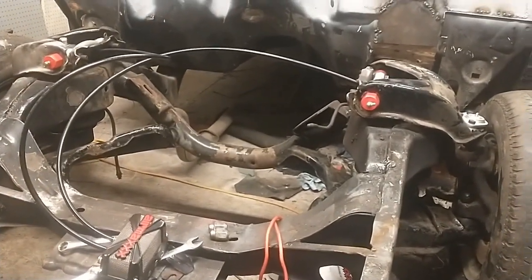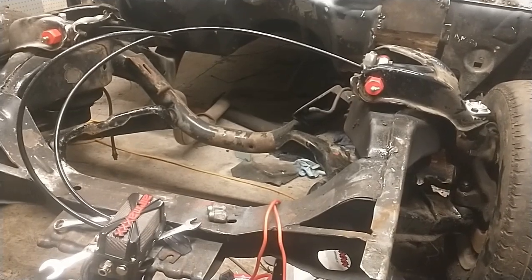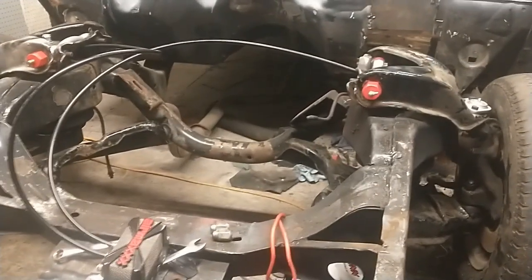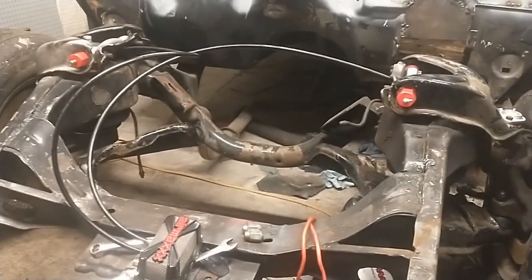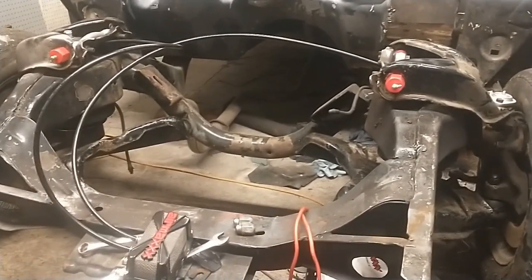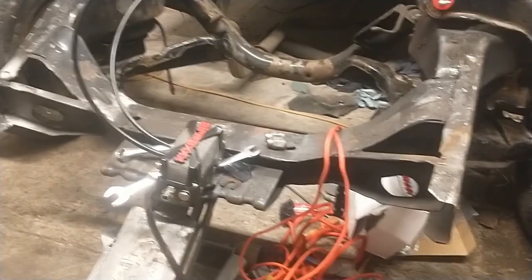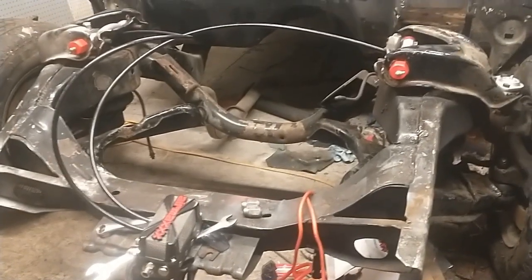I measured this before I started and I added an inch and a half to two inches to account for the weight of the engine and transmission — that's kind of a guess — but nonetheless, looking at six and a half inches of drop. That front center cross member underneath the engine right now is at 11 inches off the ground when dropped. There's no air in the airbags; I've got lines running but I need to get another fitting to hook it up to the manifold.